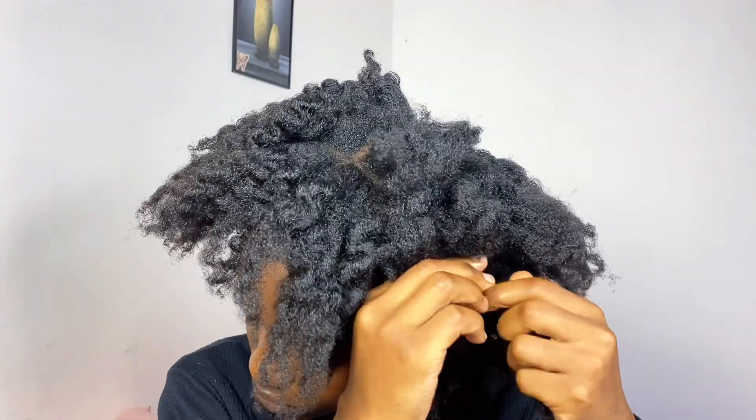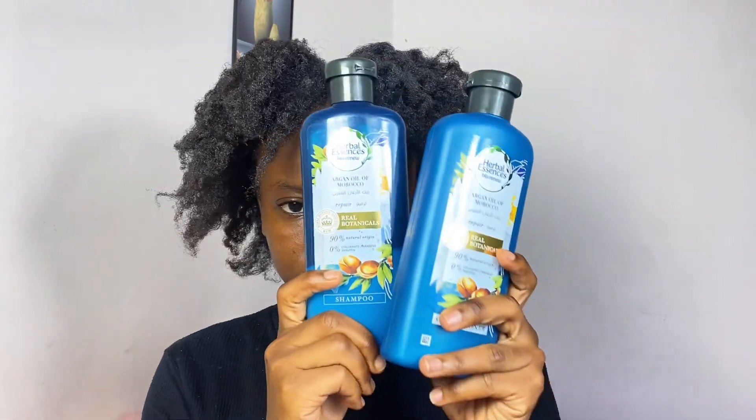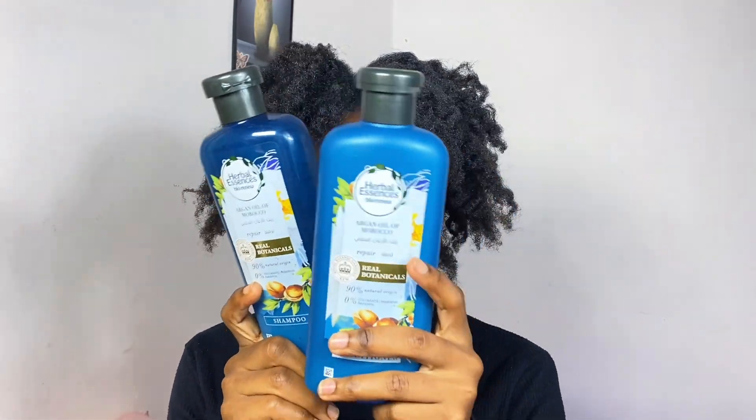This is how the afro is looking. I know it's not that big, but guys, it's a big achievement to reach this far — my hair was very short. After that, the next thing I'm going to do is shampoo and condition the hair using these products.